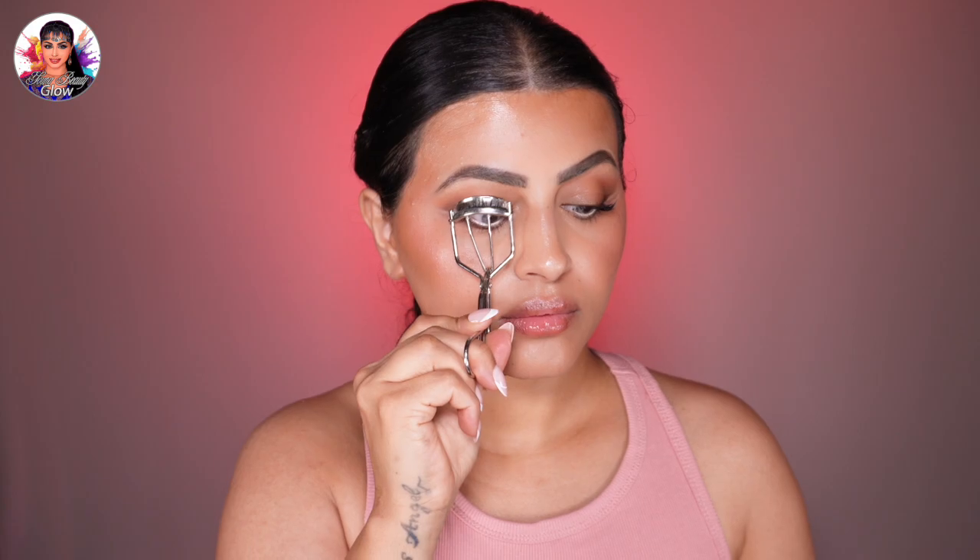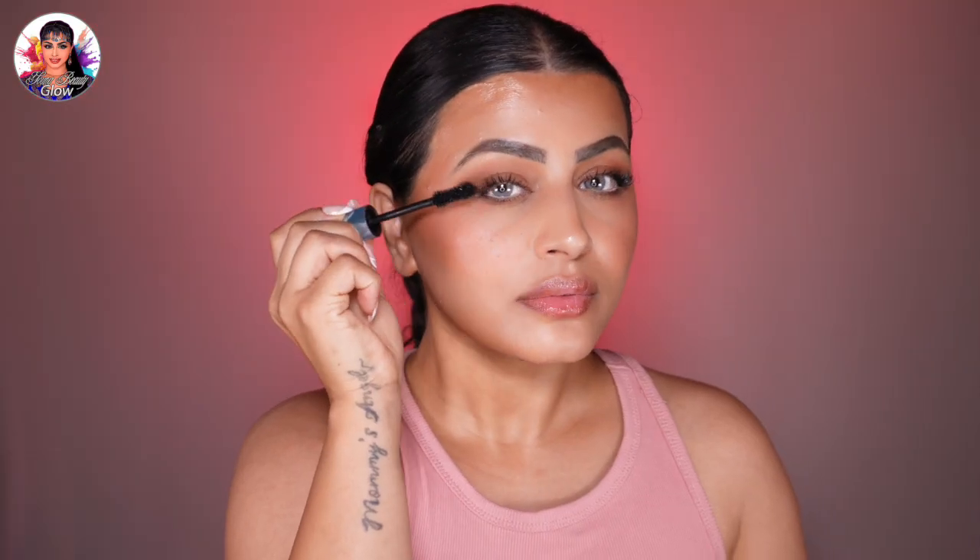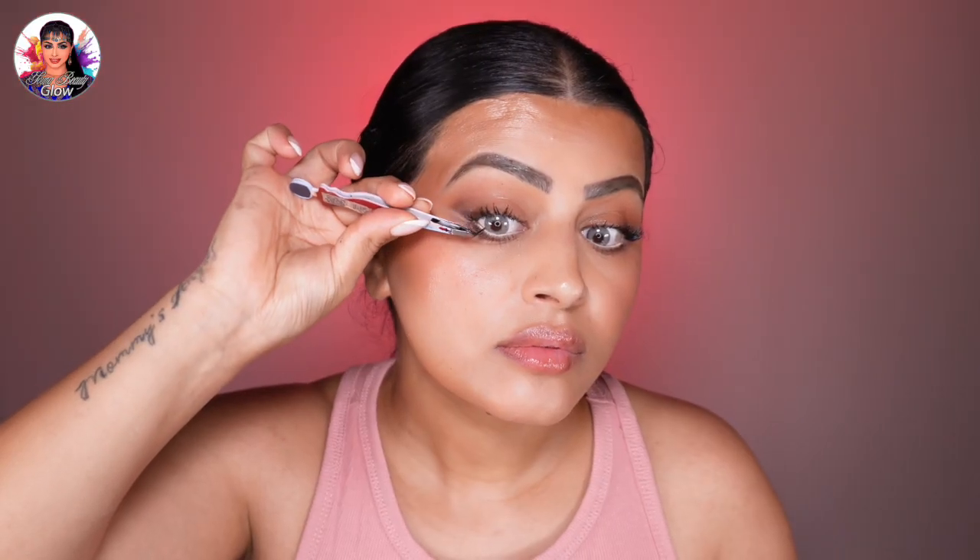Curl your lashes with an eyelash curler to open the eyes. Apply one or two coats of mascara to the upper lashes only, keeping the lower lashes bare for a fresh, minimal look. Add individual false lashes keeping them very subtle — I added two individual lashes from Kiss on the outer corners, and it looks beautiful.